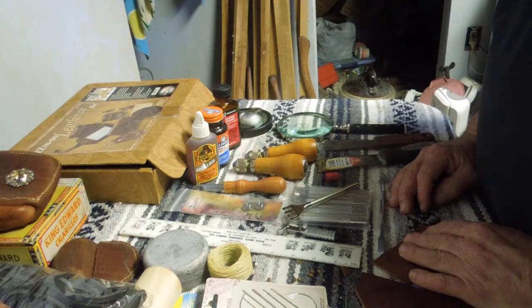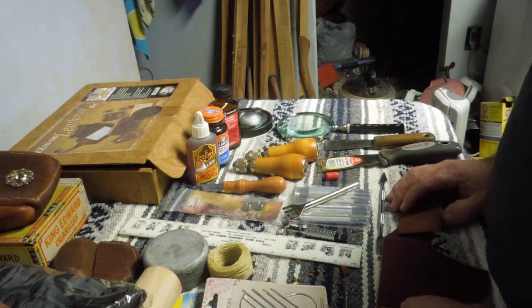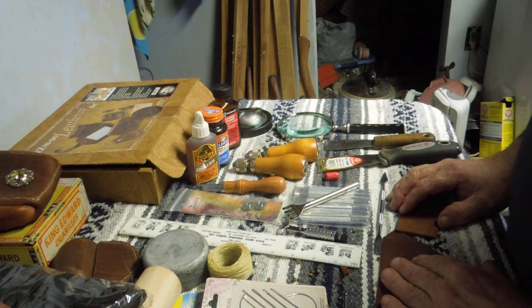This is part two of just general stuff I learned while stumbling around in the dark around leather work. The last time basically covered making holes for rivets and eyelets for lacings. This time, I guess it should be stitching.